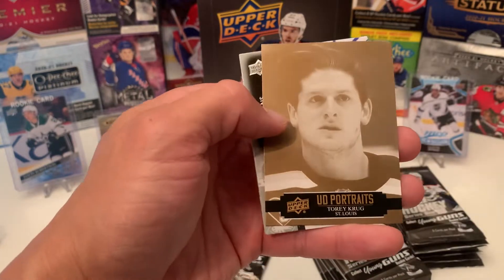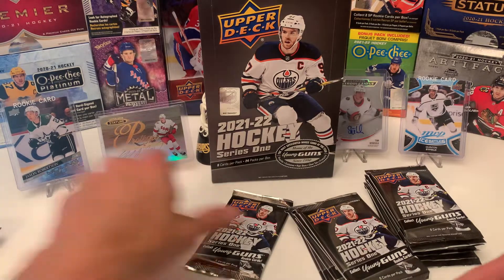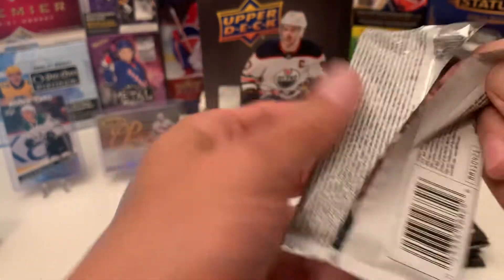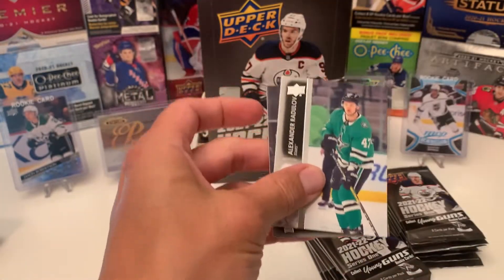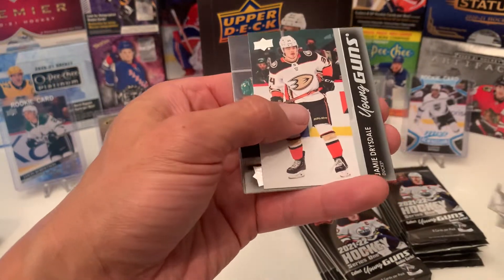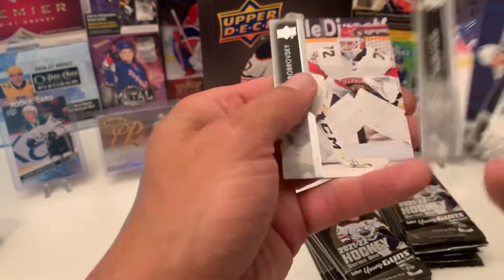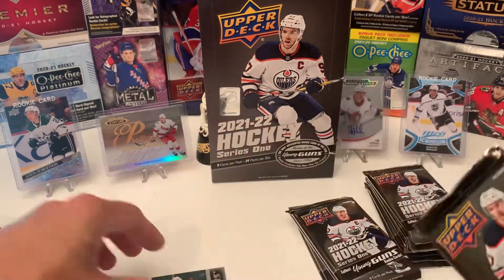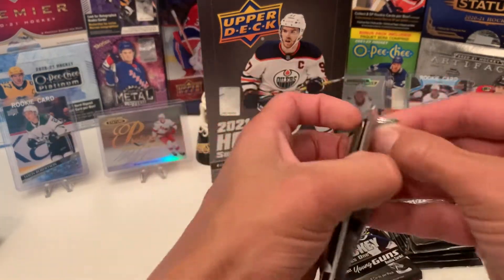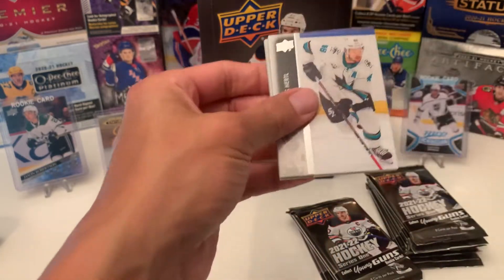We have a portrait of Tori Krug. We have Jamie Drysdale Young Gun — decent Young Gun hit right there. Still looking for a Zegras though. So that makes Young Gun number three — three down, three to go. If I get maybe a Young Gun canvas or a clear cut, that'd be pretty cool.